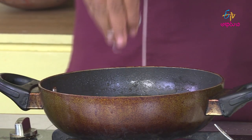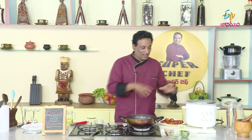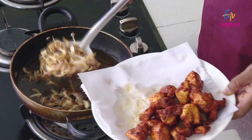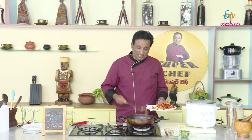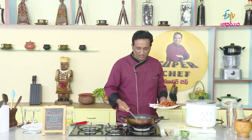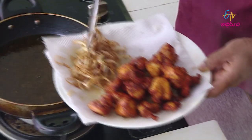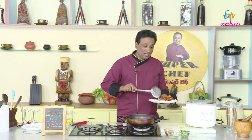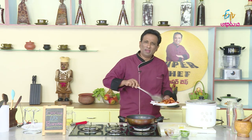We will set the rice. Now we will be ready to eat this boneless chicken 65 biryani. We will fry this rice. We will be able to get a full brown. We will be able to get the rice ready and make the perfect biryani.